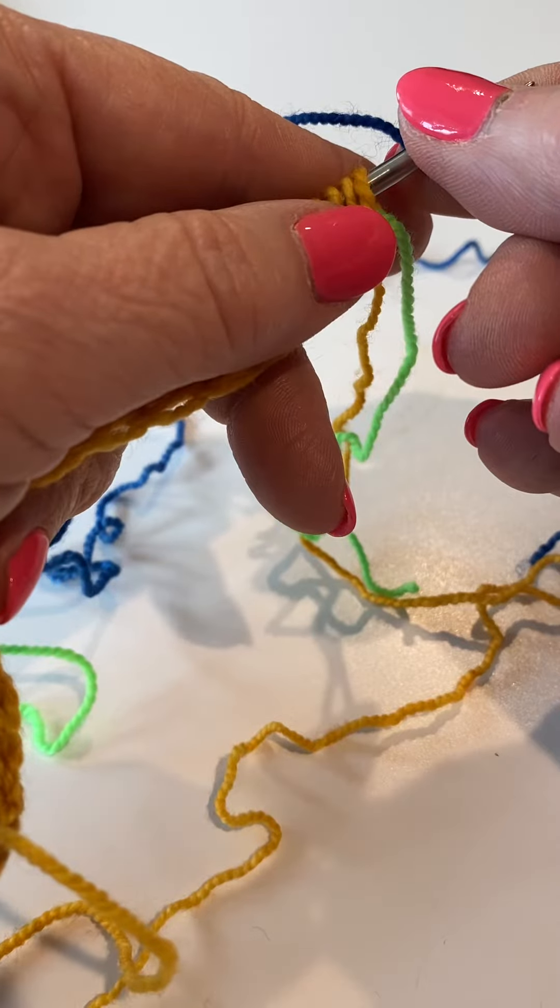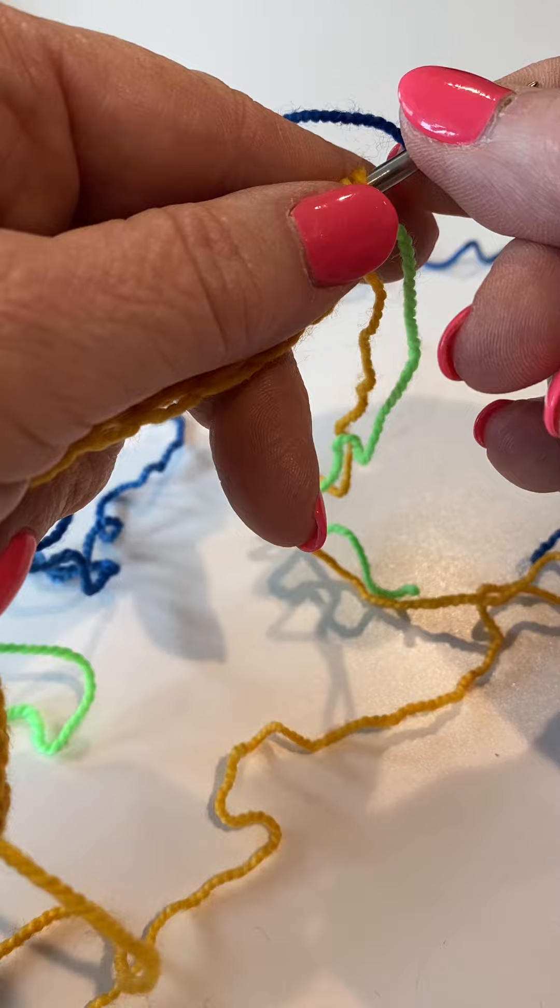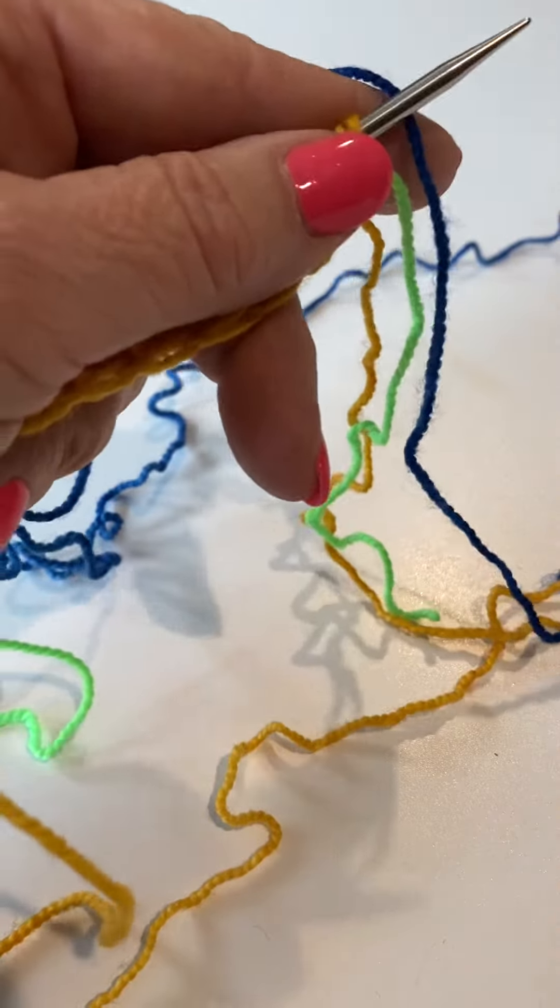Our row says: knit front and back, slip one, yarn over, knit one, slip one, yarn over — repeat to the last two stitches.